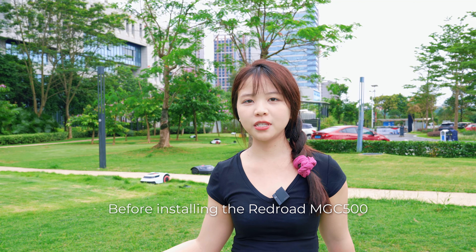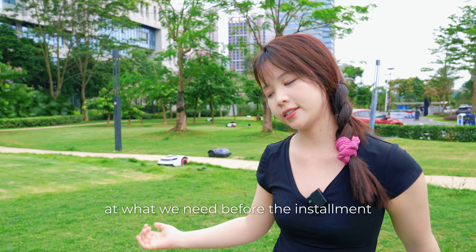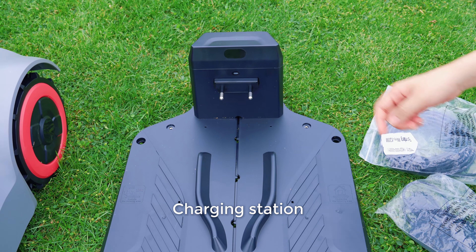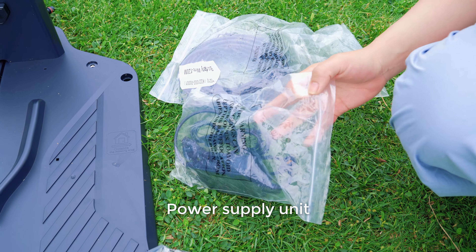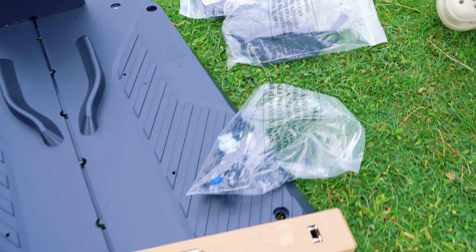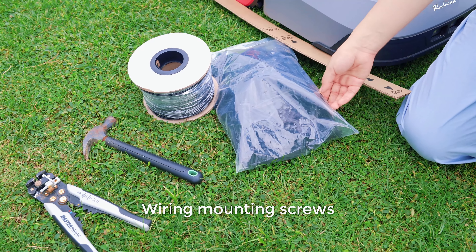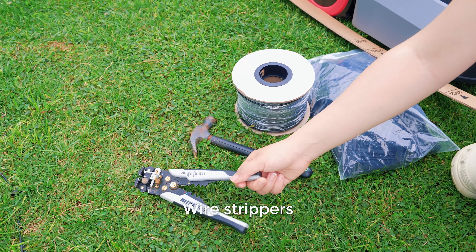Before installing the Redroad CC500, let's have a look at what we need. First, the charging station and ground pegs and screws for fixing the charging station. The power supply unit and the low voltage cable. Of course, the main body, a measuring ruler, the wiring mounting screws, the boundary wire, a hammer, and a wire stripper.